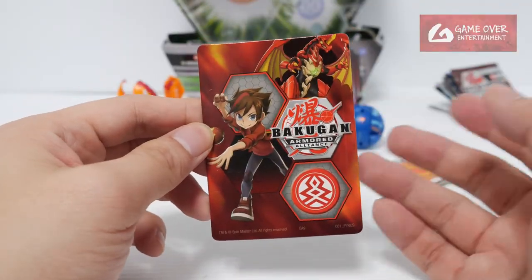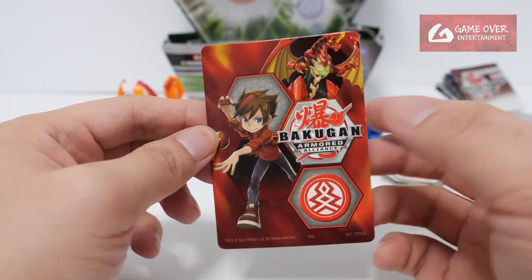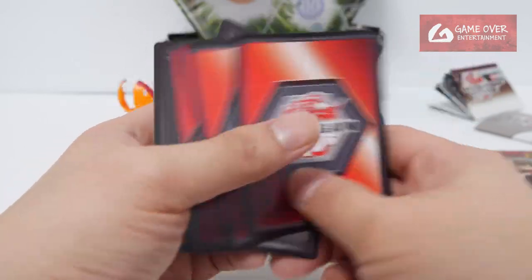I believe since it's a Wave 1, all the Wave 1 Bakugan packs were given the Trainer Cards, so there are no actual Gate Cards yet. Okay, so we have 3 Character Cards and 3 Ability Cards — let's see what we got.